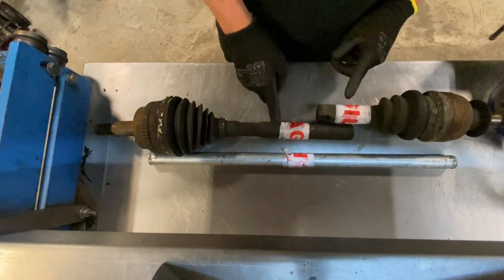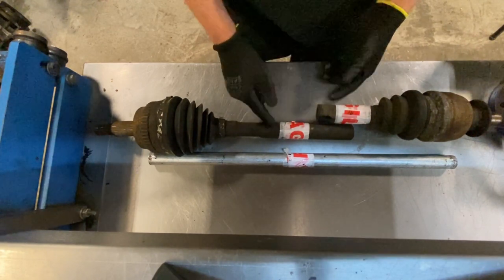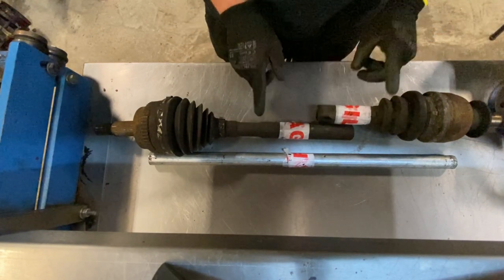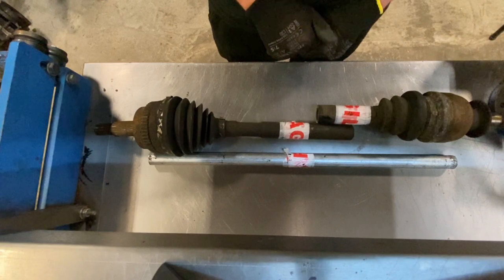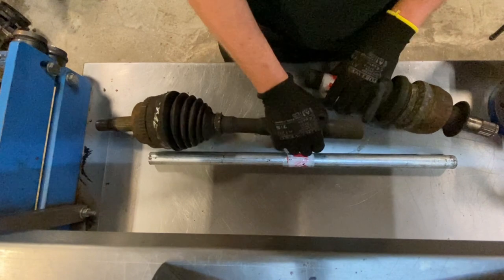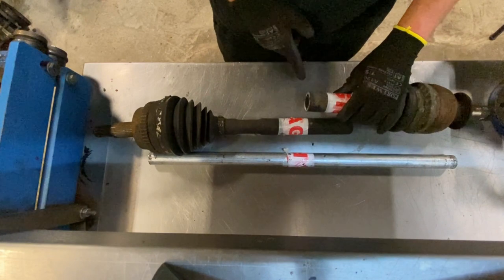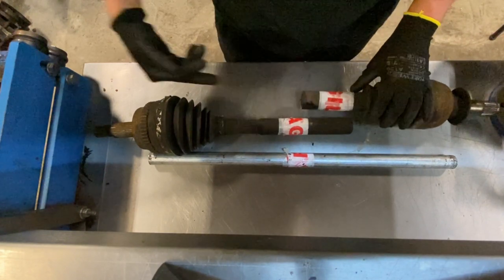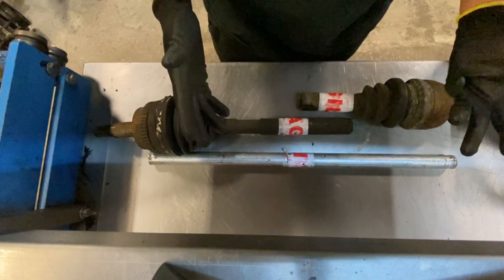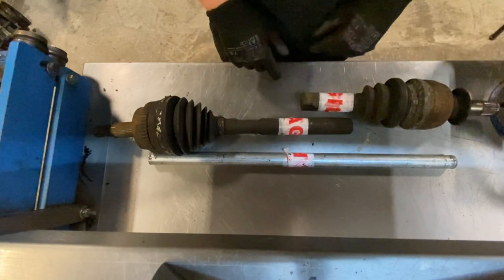Now what I've got to do is make one of these shafts press into the other shaft. By pressing in, I mean you've got to push it into the shaft to the right length. At the moment this side is hollow and this side is solid, so I can turn this down to that internal diameter, clean it up, press it in so it's the right length, weld round, and then I'll peg through — I'll explain more of that later when I'm doing the job.